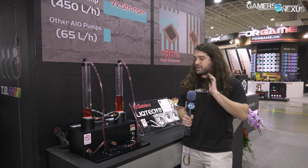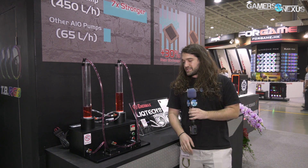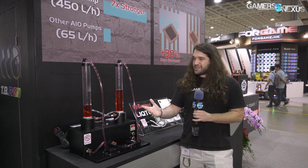We're at the Enermax booth at Computex 2018 and we're starting a race. It's a race between an Enermax pump — the EF1 pump, the same one used in the Threadripper coolers we reviewed — and an Ace Attack closed loop liquid cooler pump. They're not officially saying it's the Ace Attack, but it's pretty identifiable.